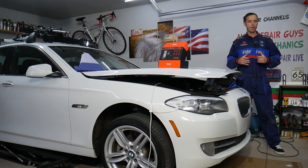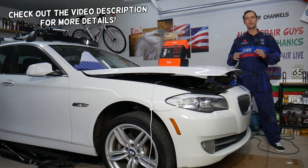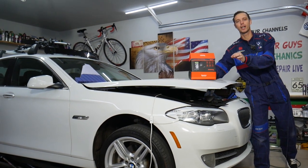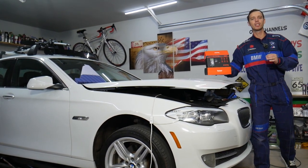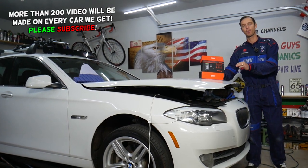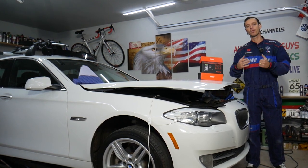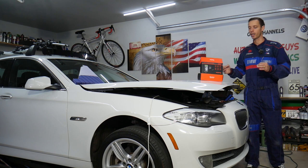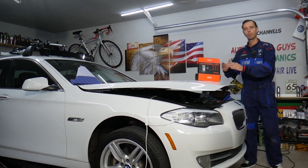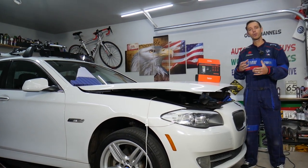Hey guys, welcome back to Auto Repair Guys — thank you for watching and subscribing to the channel. Today will be a super helpful video for any of you needing a product review of the amazing Sancisco DS350 endoscope. This is one of the best endoscopes I've put my hands on. We're going to put it to the test. It's super affordable, comes with an integrated screen and battery — just push the button and you're ready to inspect whatever you're working on: your vehicle, plumbing, electrical, heating, anything like that.